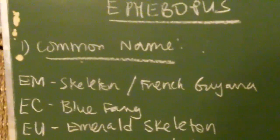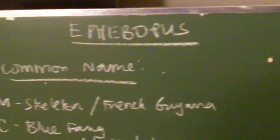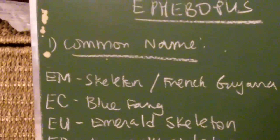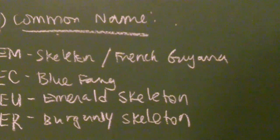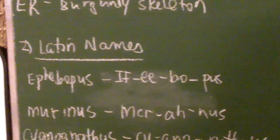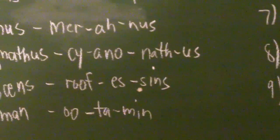The Skeleton describes the Ephebopus murinus, called either the Skeleton Tarantula or the French Guiana Skeleton. The E. cyanognathus is commonly called the Blue Fang, which is one of the rarest members of the group. The E. uatuman is commonly called the Emerald Skeleton, and the E. rufescens is the Burgundy Skeleton. Ephebopus is spelled E-P-H-E-B-O-P-U-S. The species are: murinus, cyanognathus, rufescens, and uatuman, which describes the Emerald Skeleton.